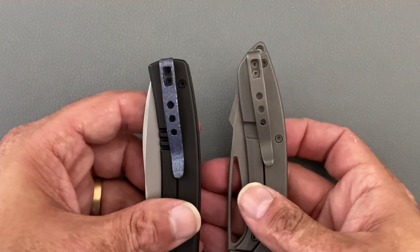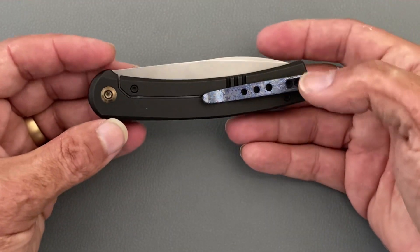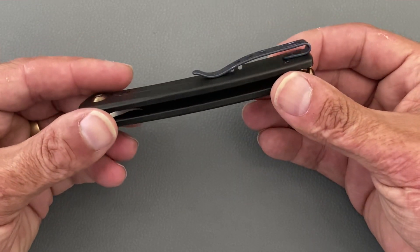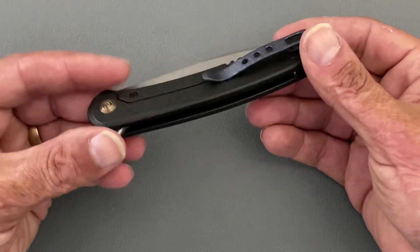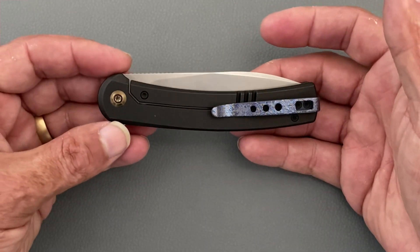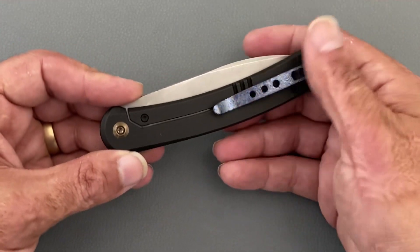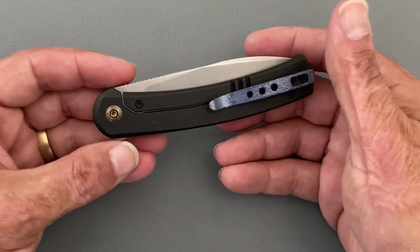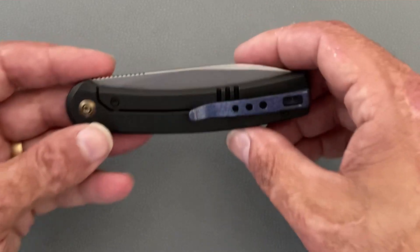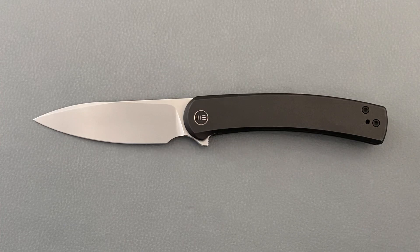Lastly, the pocket clip — in my opinion it looks like a complete afterthought and cheapens the knife. Even though it performs excellent and goes in and out of the pocket nicely — I didn't have any problems with it sticking me in the hand during cutting — I'd much rather see one of their nice milled clips. They always do a good job on milled clips, going in and out of the pocket easily. I know they're just trying to save money here, but at least it's titanium.